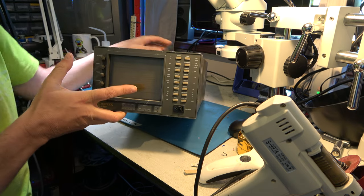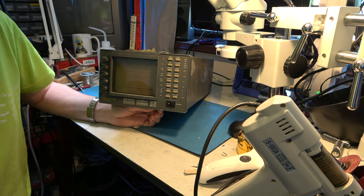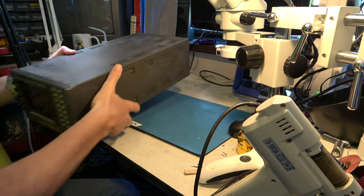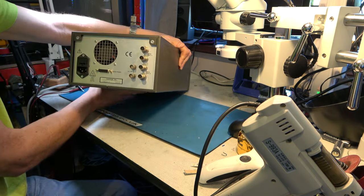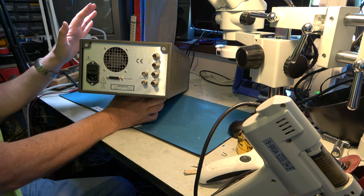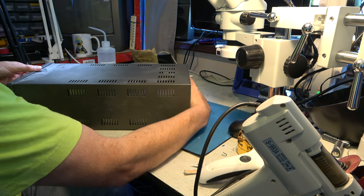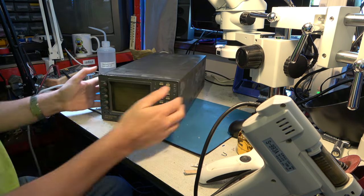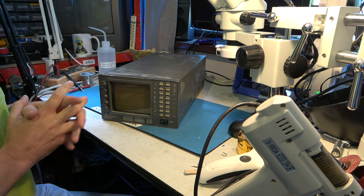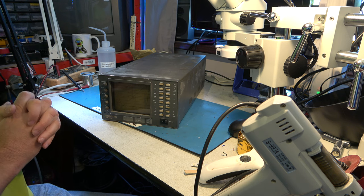Some years later, this other vectorscope turned up — I didn't even buy this one in particular, it came with a lot of other equipment I wanted. I wasn't particularly excited about it because it's newer than the other one, and the inputs are marked serial input because they are SDI — Serial Digital Interface — which is a digital video feed from professional equipment. So it's not like I could just connect it to an analog video recorder and use it for aligning color systems. However, it would be useful to connect to some digital equipment that also has analog inputs.